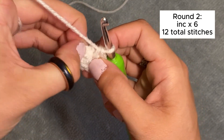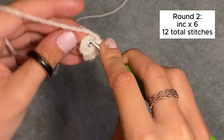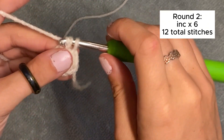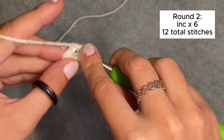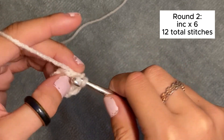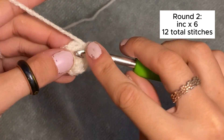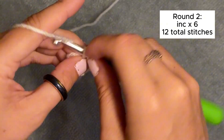Once you have your six single crochets, we're going to pull the tail and pray that it closes — which it did. And then we are going to do an increase in each stitch around. An increase, INC, means two single crochets in each stitch. So it should be a total of 12 stitches this round.